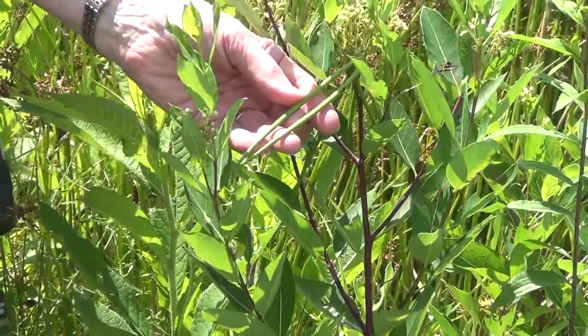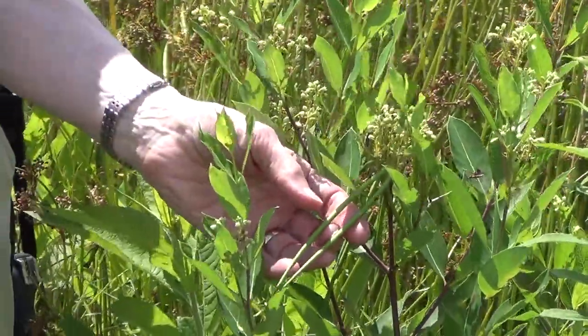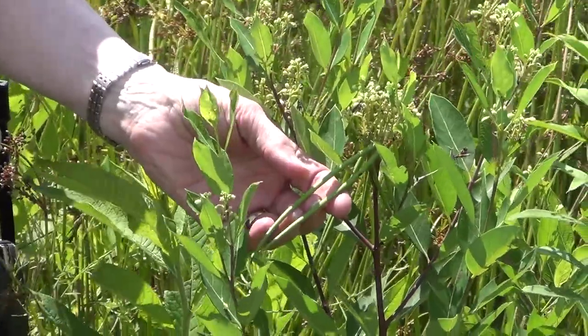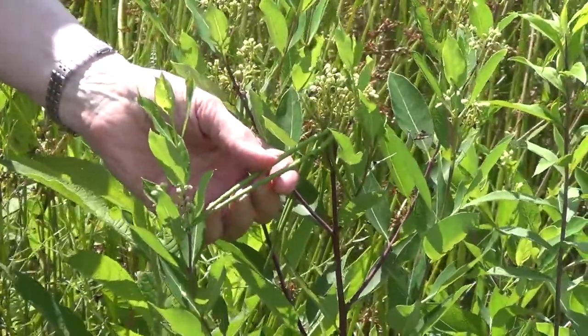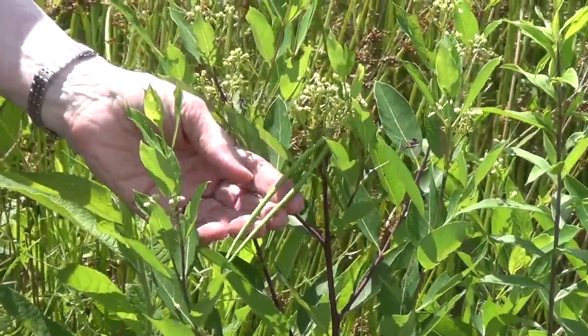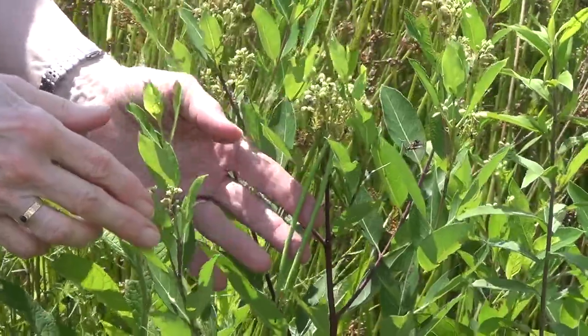I'm seeing a little soldier beetle here visiting the plant. The reason they always have pairs of fruit capsules, or follicles, is that each flower — tiny as it is — has two ovaries, and when the ovules are fertilized, we get a pair of fruit capsules. So that's kind of cool.